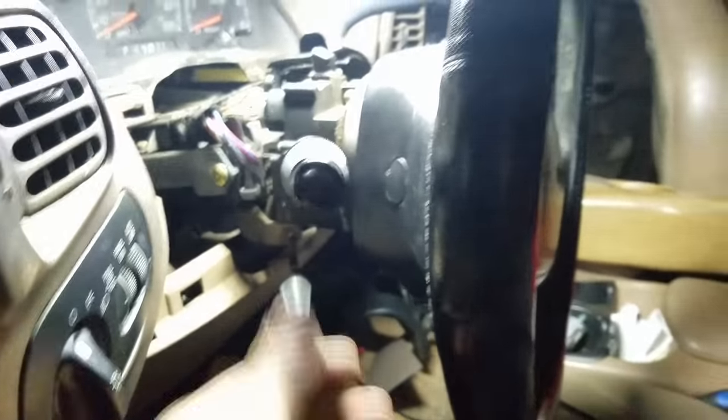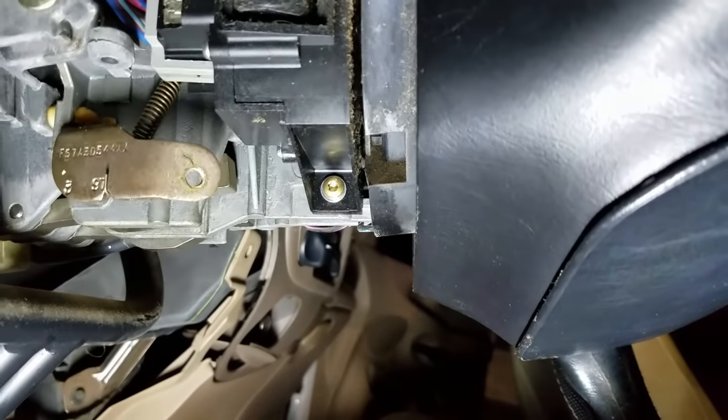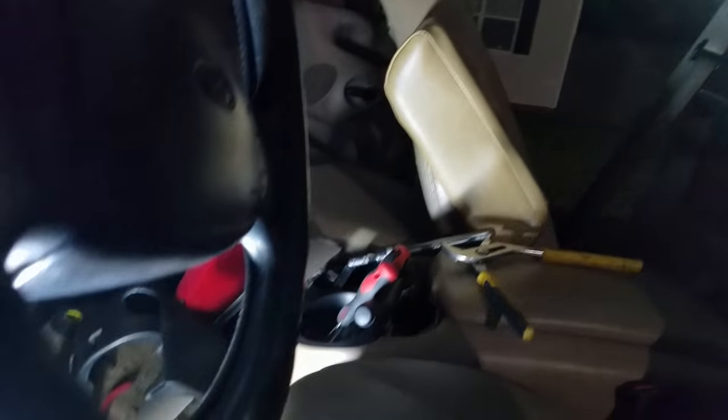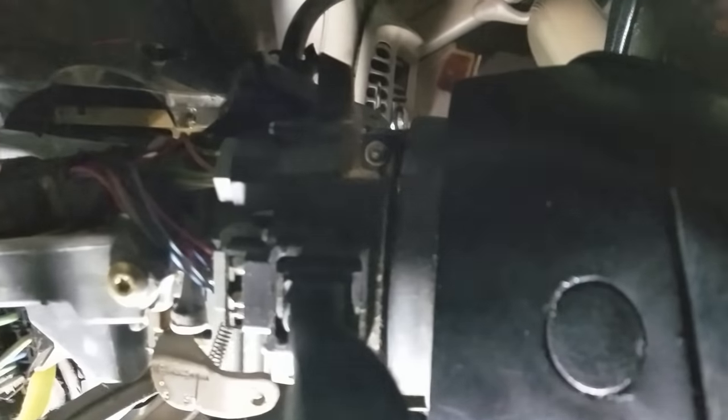My combination switch works with the exception that it will not shut off automatically when you turn a corner, so the multi-function switch needs to be replaced. You're going to do everything we've already shown you. There's a bolt right there — that brass colored one's got to come out — and there's one directly above it that has to come out as well. What I'm using to accomplish this is a quarter-inch ratchet and the size bit is T20. Come up under here and give it a quick break.